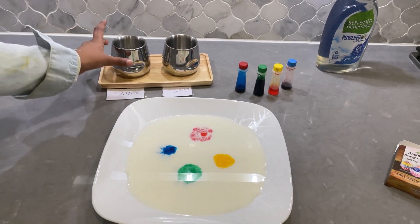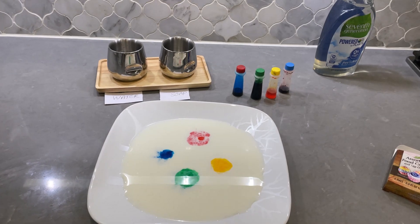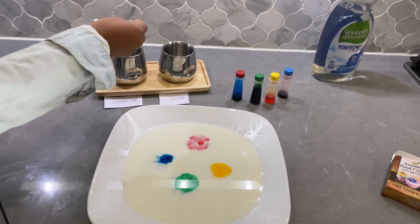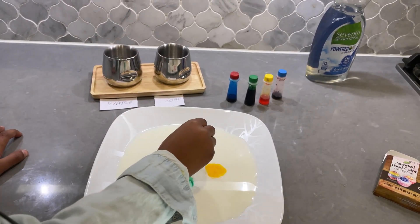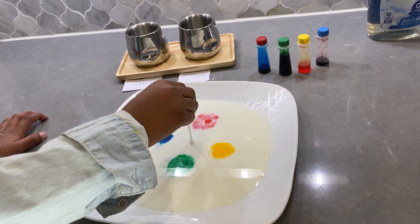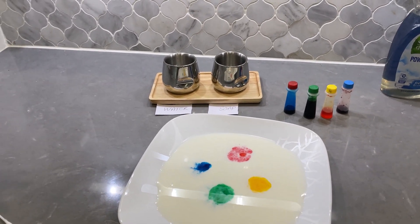Okay, so now this is a cup of water and this is a cup of soap. Let's see what happens if we take one of these and dip it into the water and put it in the middle. Just a bit of the blue went away, but nothing actually happened.